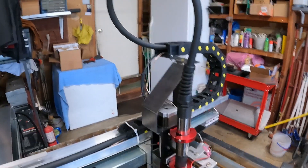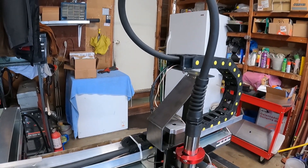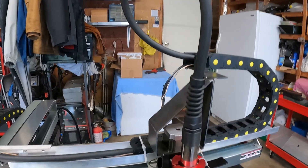The previous video did not show the final upper drag chain support bracket. Here's a quick video showing what it looks like when completed. This is the fully completed support for the upper drag chain.